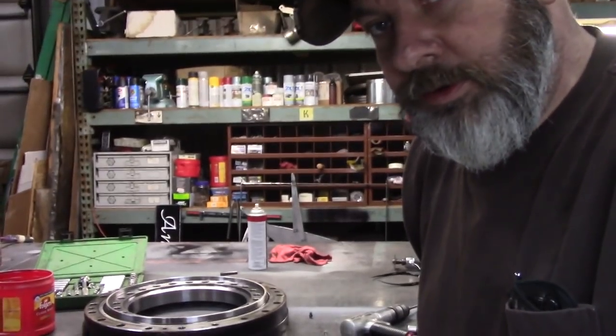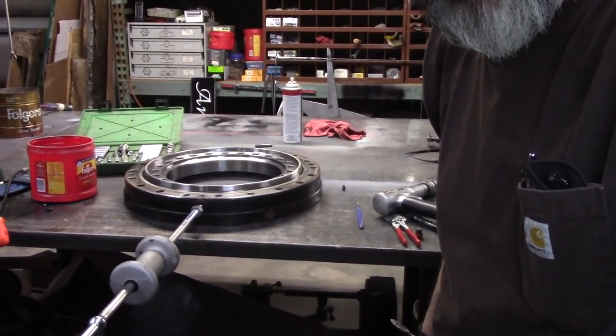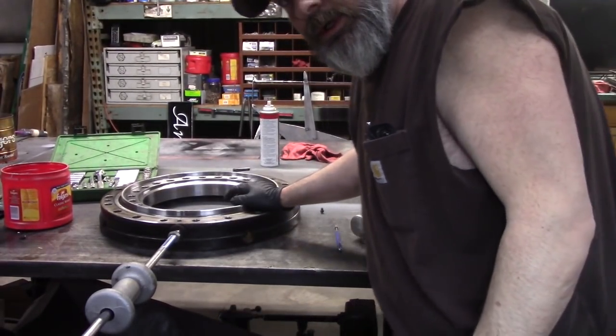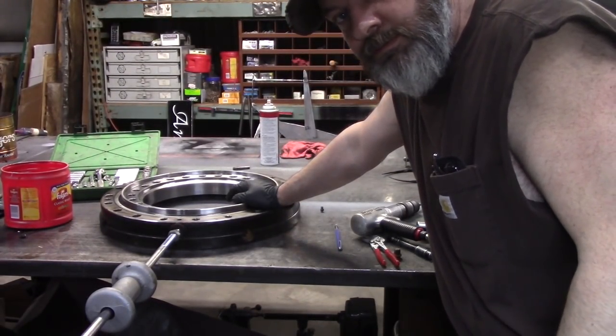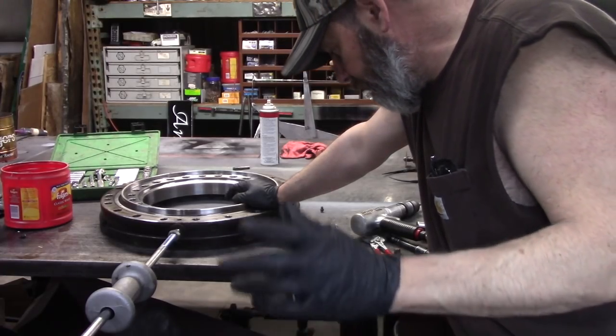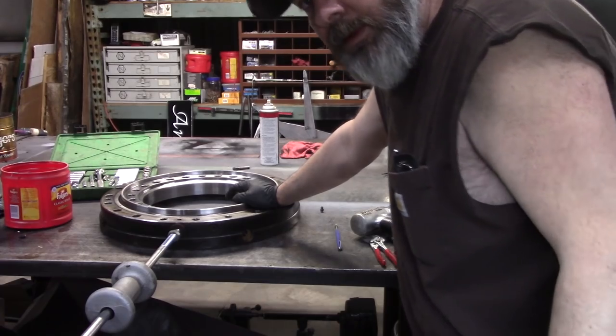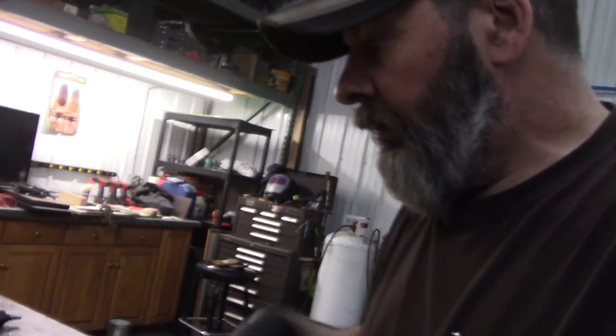So what I'm doing is I'm going to show you how to grease your bogey bearing. Pretty simple. Number one, every manufacturer is a little bit different, so they're going to tell you — first of all, look in your manual. It should tell you how to grease it.